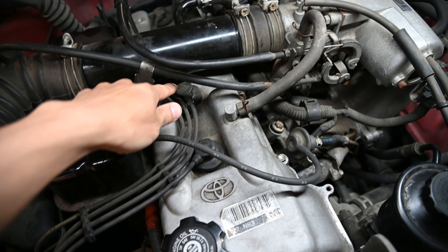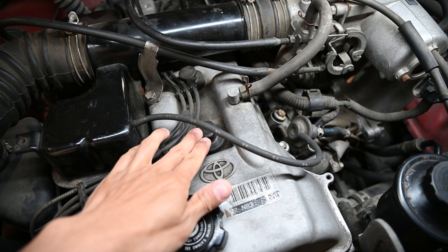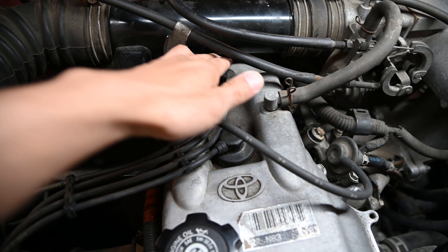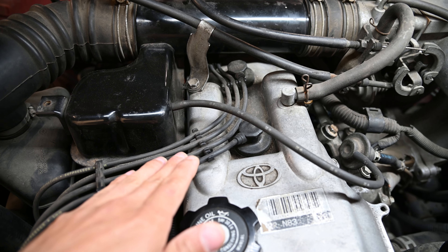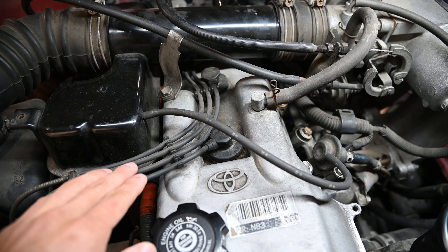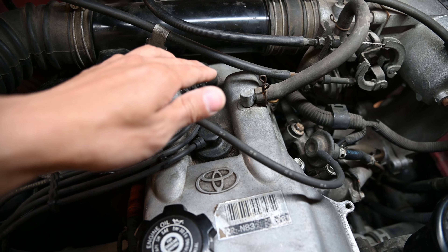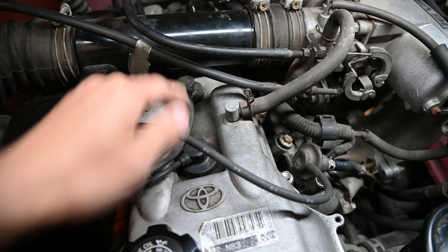Cylinder 1 is here, 2, 3, and 4 is over there, so this is going to be pretty easy to get to. This vehicle does not have individual coil-on-plugs, it just has spark plug wires. But if it did, what I would have done was swap coils 1 and 2, then take it out for a drive. If the trouble code switches from cylinder 1 to cylinder 2 misfire, then we know it's the coil that's bad.